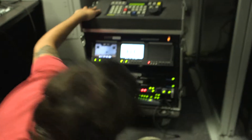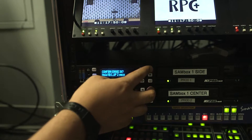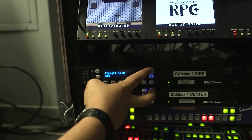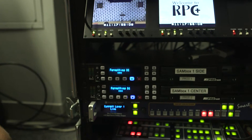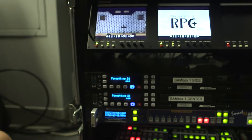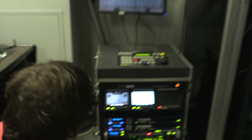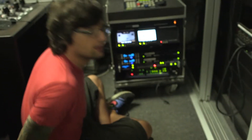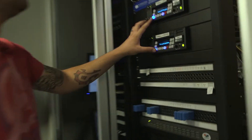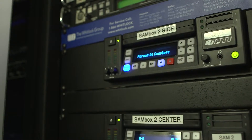The process is going to be the same exact thing for the drives down here. When it says that it's complete, you have to hit media again and that will take you back into the main screen to record. So it says format complete — hit media and that will take you back to the main screen.